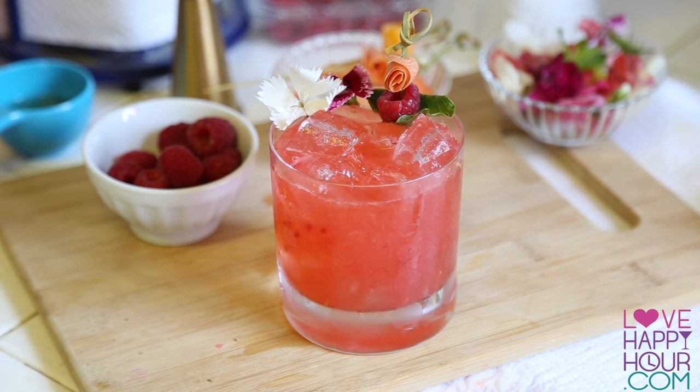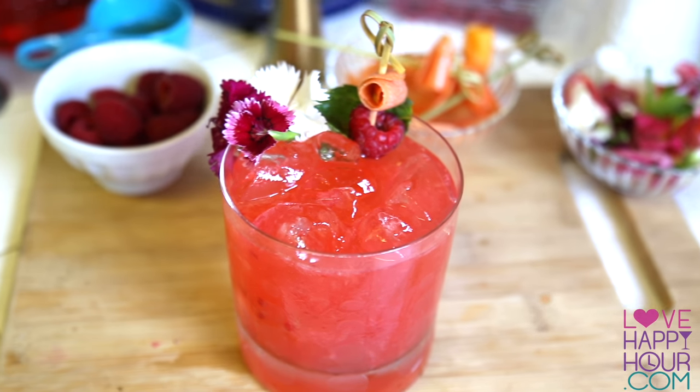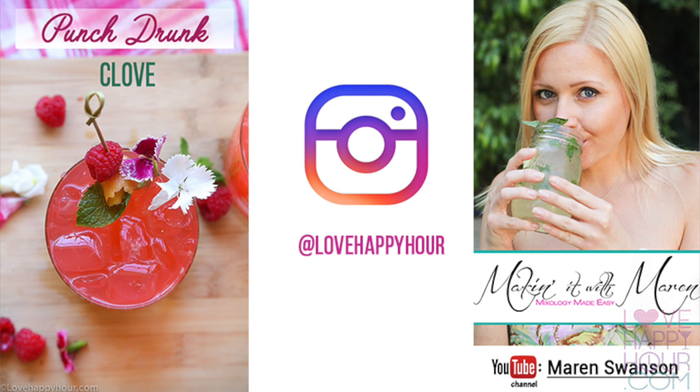Mmm, can't wait to get in there. There you have it, Punch Drunk Clove. I hope you love this drink, and if you get a chance to make it, make sure you share it on Instagram and tag me at Love Happy Hour.